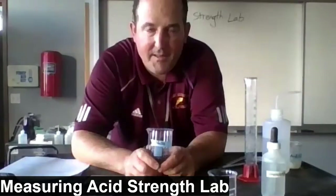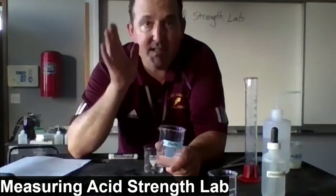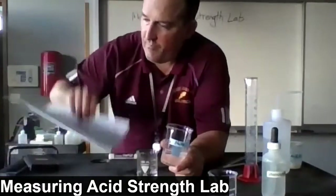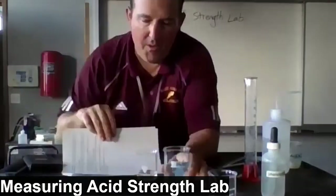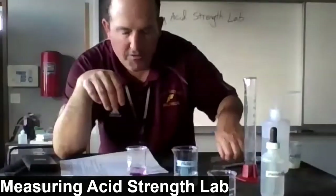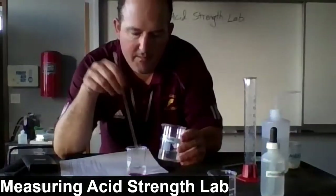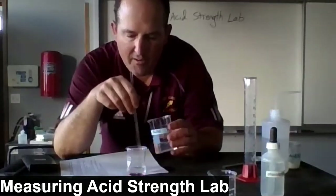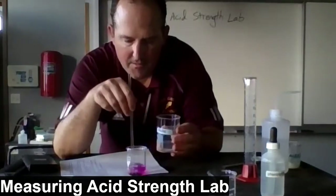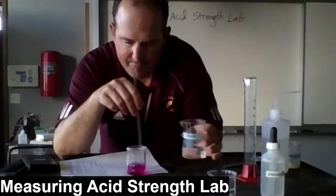Unlike the acid-base titration lab where we used a long skinny burette, you don't need to measure the amount of sodium hydroxide — you just need to titrate until you're at a faint pink color. Once you're at the equivalence point, you're good to go. I'm putting a white background behind the beaker to help watch for the color change. I'm adding a little bit — there was an immediate pink and then it went away. Going slowly now... we're so close. We have it.